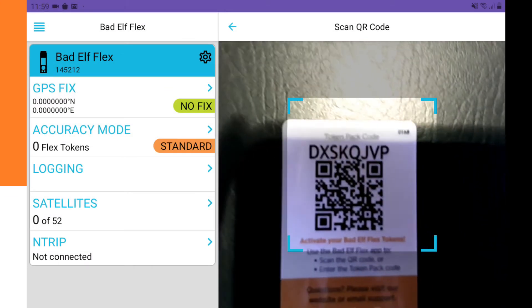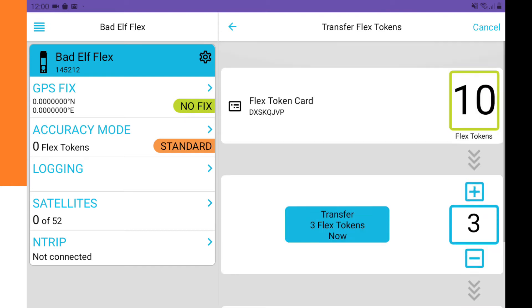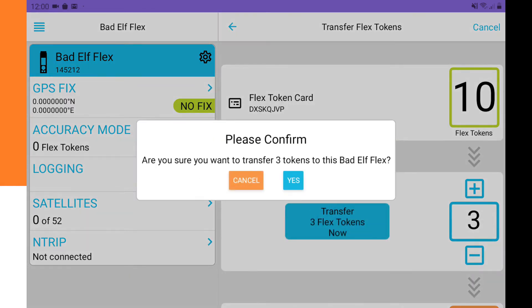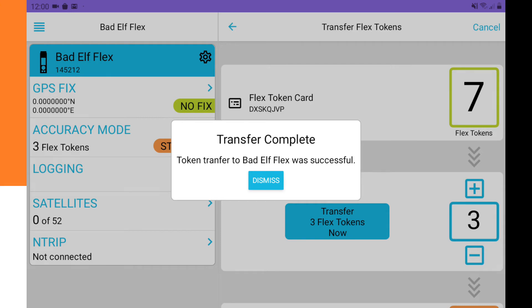We scan the QR code on the card. Then we enter the number of tokens to transfer — we put 3 — and click Transfer. We confirm by clicking yes. The message 'Token transfer to Bad Elf Flex was successful' appears, and we click Dismiss.